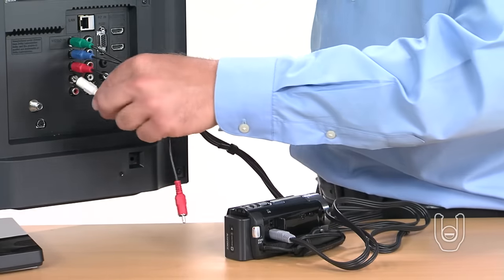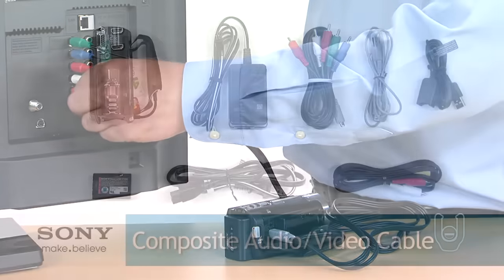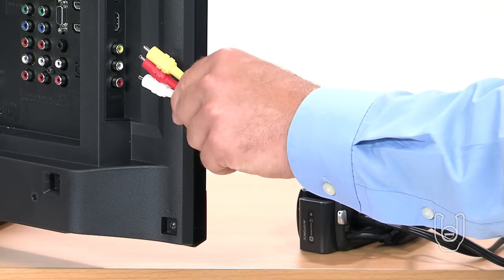Next, connect the red and white-tipped audio cables to the red and white audio-end jacks on your TV. If your TV does not have HDMI or component jacks available, a third connection option is using the composite audio-video cables supplied with your camcorder. Note that with composite cables, you can only view standard definition images, which will not appear as detailed or as crisp as HD videos and photos.